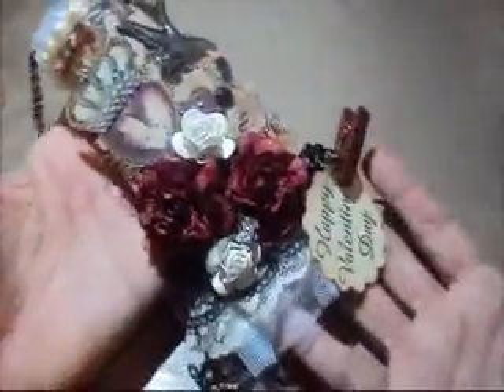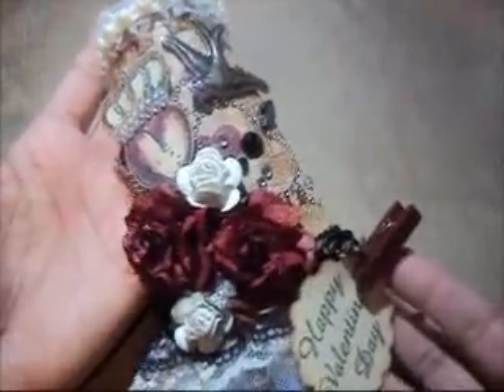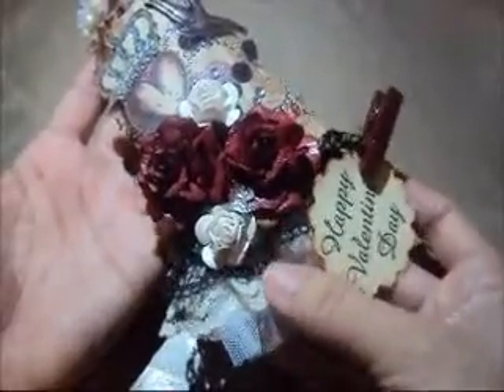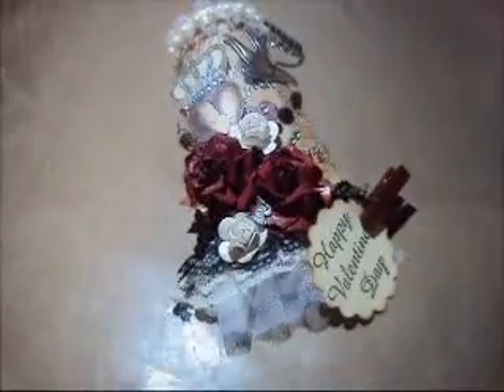That's all that I did to alter my tipi. I hope you guys like it. Go and check her channel — she's an amazing and so talented lady. Thanks everybody for watching, talk to you guys later. Bye.